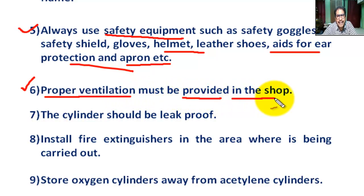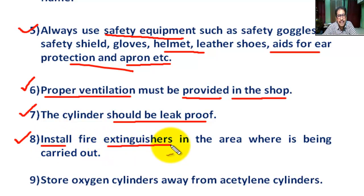Number six: proper ventilation must be provided in the welding shop. Number seven: the cylinder should be leak-proof to prevent fire or explosion. Use soapy water to check connections for leaks. Be sure the cylinder valves are closed and pressure is relieved from the hose before you leave the work area.